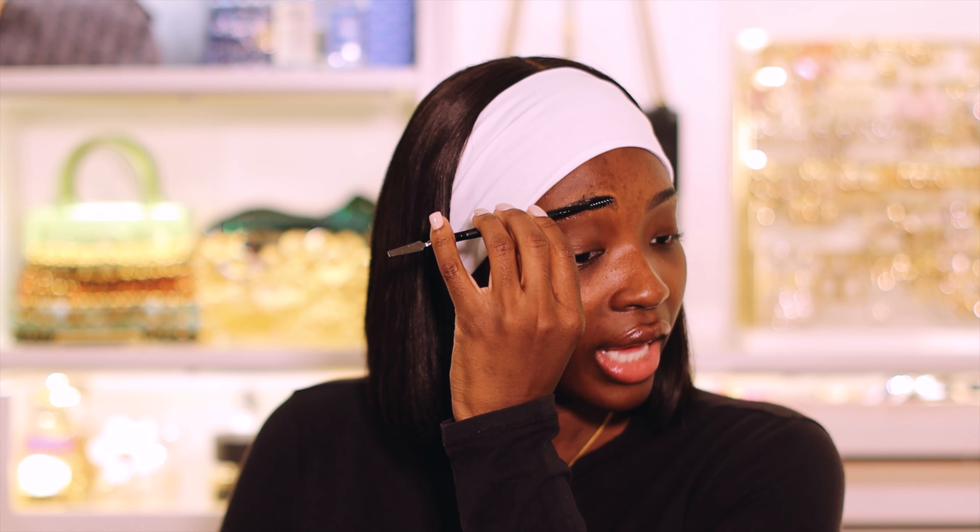If you guys hear anything — I live in New York City, it's getting colder, the heater is on. If you hear that sound at some point in the video, that's what it is. So now that the product is really in there, I take the spoolie end of the ELF applicator brush and brush it up, then take the spatula end and do it like that. See — now that my eyebrows are plastered, they look much much neater.